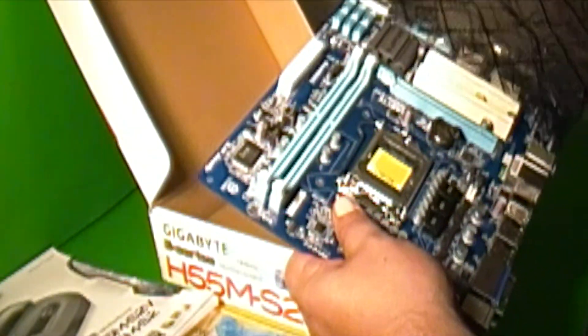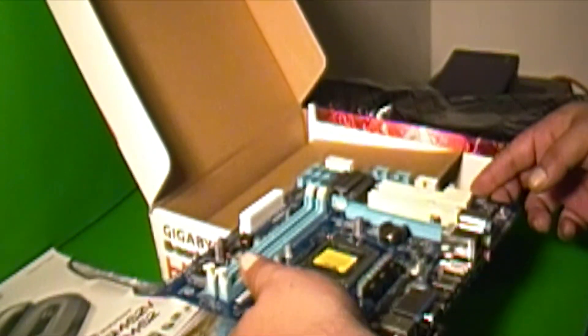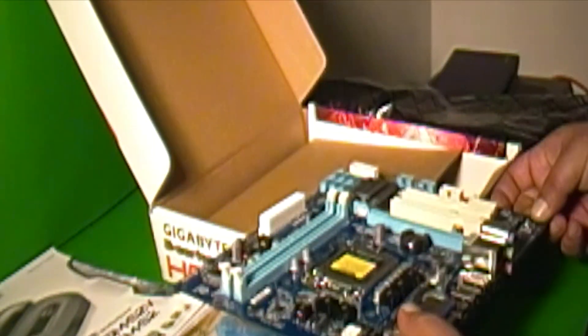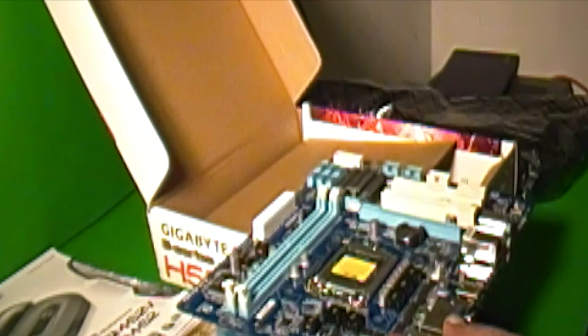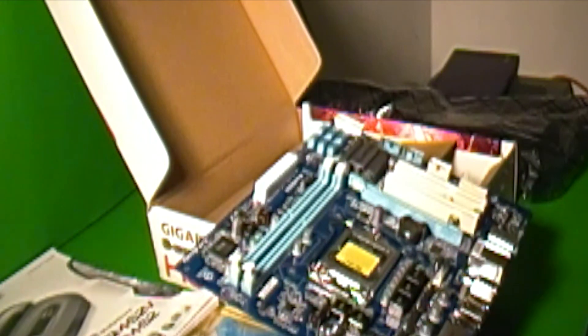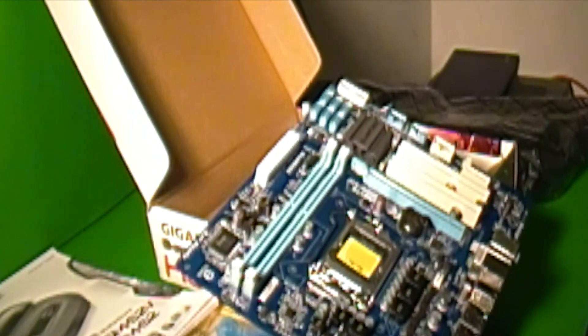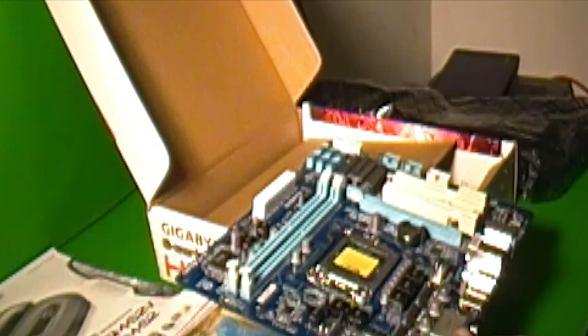This is a smaller motherboard, but it has one PCI Express x16, two PCI ports, six serial ATA ports, no IDE ports, no floppy port, and a PCI Express x1 port.